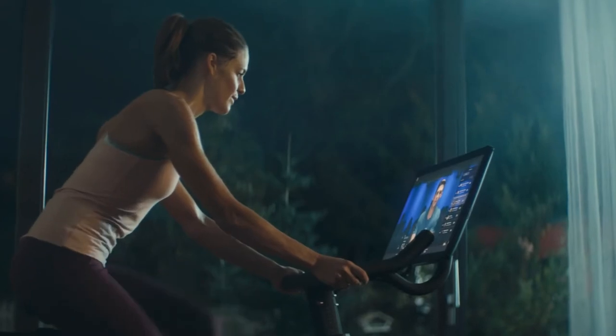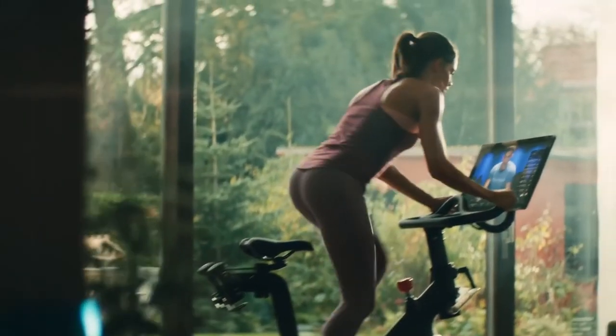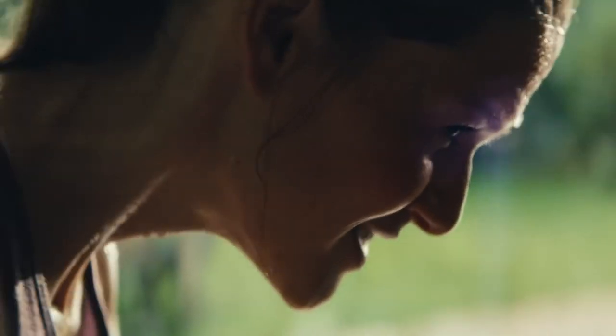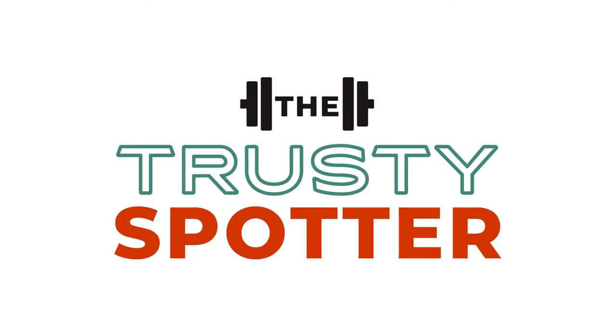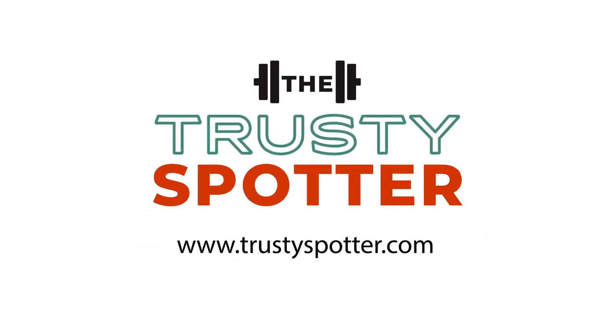Your first Peloton ride is really exciting — it's like stepping into a whole new world. Before you know it, you'll be addicted to your Peloton and obsessed with new PRs like the rest of us. But as a newbie, it's best to take it slow and just learn to enjoy the bike. Pick classes with music you like and aim to steadily improve your performance over time. Before you know it, you'll be a cycling veteran with exceptional endurance and killer legs to show for all your hard work.